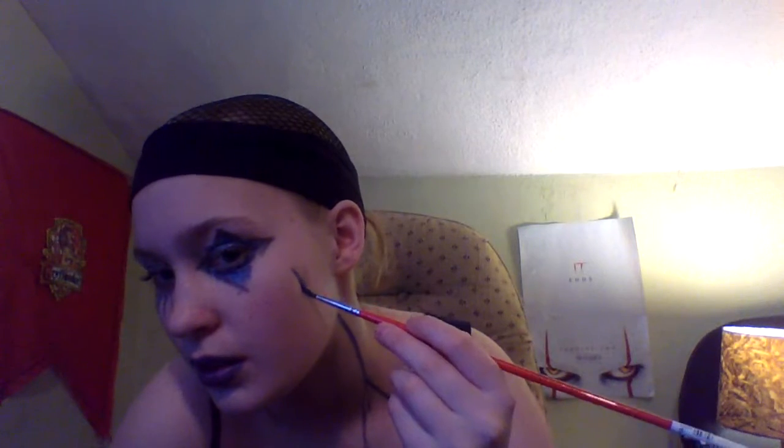There. Okay. Then we're going to put a star on my cheek. I'm gonna put that piece of stray hair back in my cap. There we go. And then for the nose, I'm going to do a little triangle.